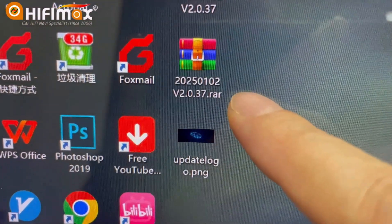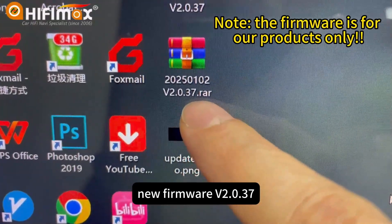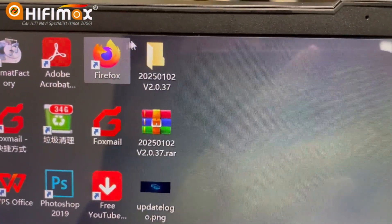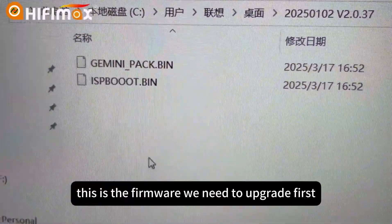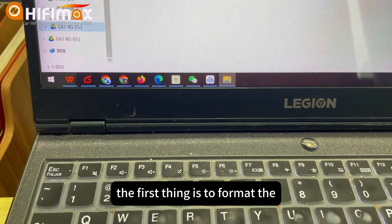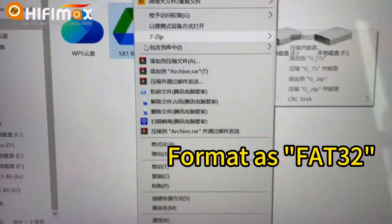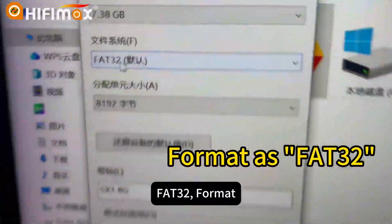This is the new firmware V2037. After download, you decompress it. This is the firmware we need to upgrade first. Now I copy it to the USB drive. The first thing is to format the USB drive in FAT32 format.